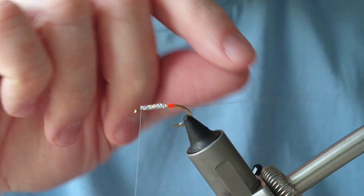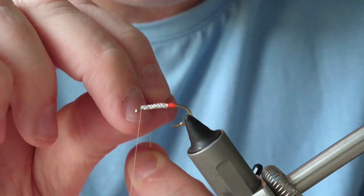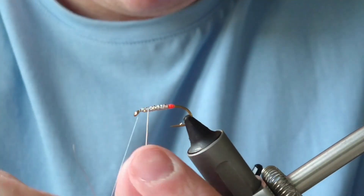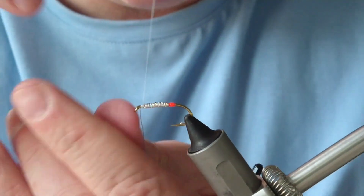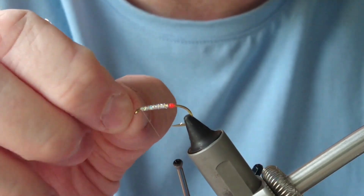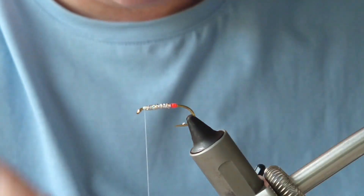The first rib you want to do is round the tag, and then do four or five turns up the body and secure that in underneath. To save your scissors, don't be cutting the wire off — put a bit of tension on the bobbin and wind that wire off. And that's your body, folks.